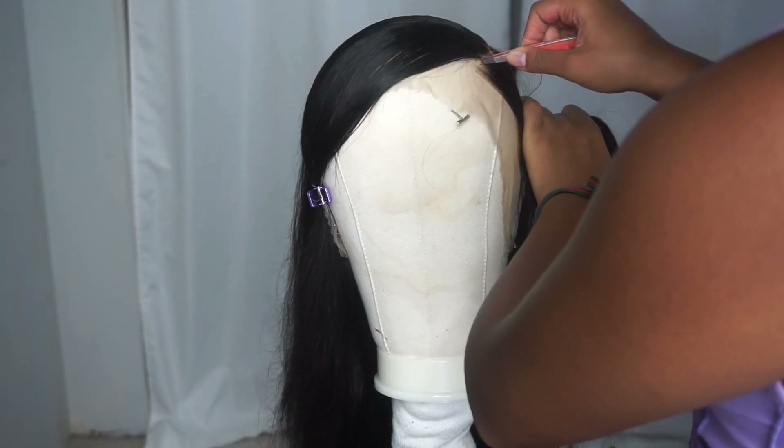As far as the install, since I pretty much styled the whole wig on the mannequin head, this part was super duper easy. It was just a matter of me flat ironing the hair. I did flat iron the left side off camera, and I flat ironed the right side here on camera. Then I cut the lace off, tacked down the lace, blow dried it, and swooped down my bang a little bit more — and then I was done.